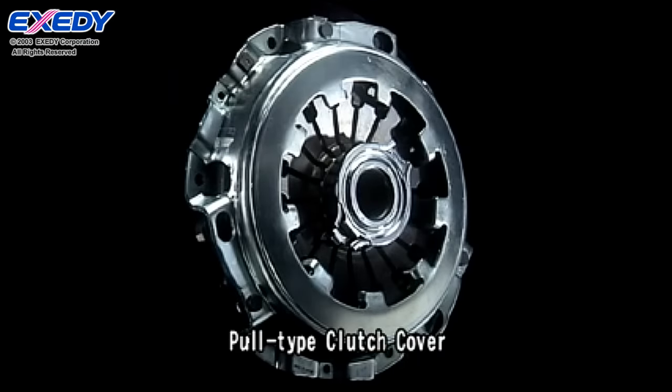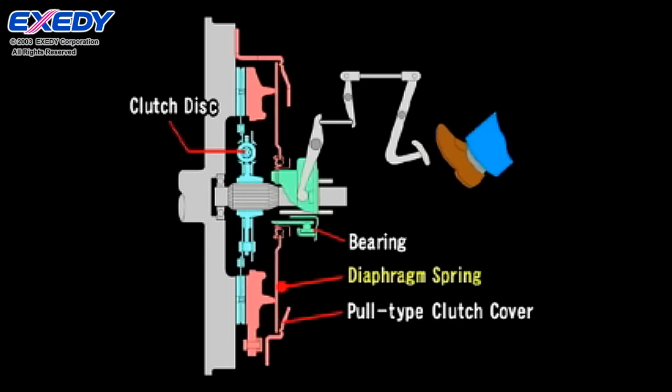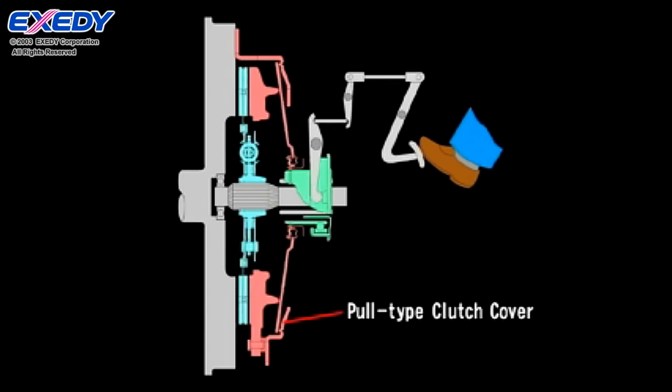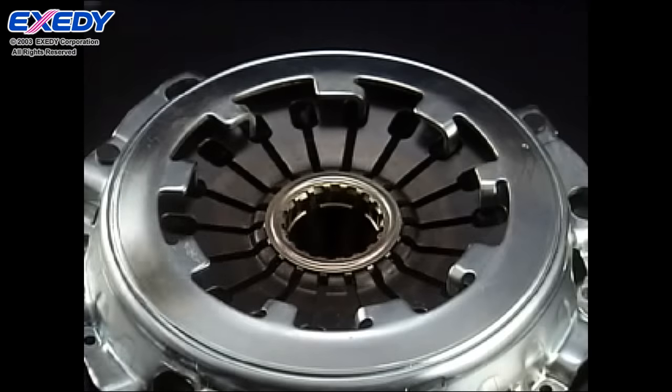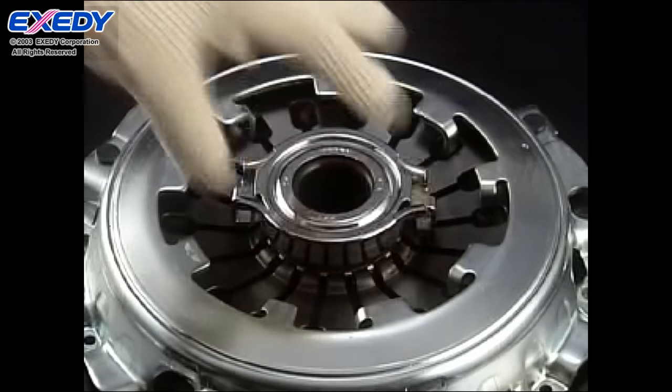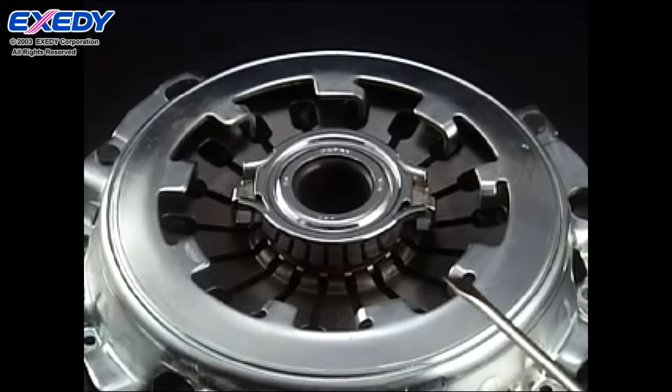Some clutch covers are pull type, and you can disengage the clutch by pulling the diaphragm spring. Exidy pull type clutch covers employ a snap-in mechanism for extremely easy removal and bearing replacement.